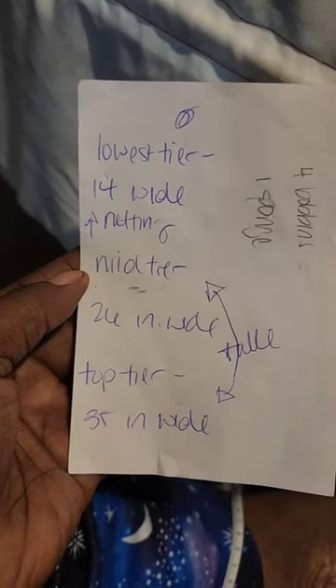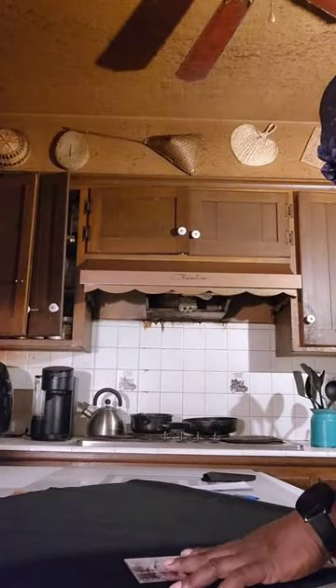Then I throw the base on top of my hoop skirt, make markings for where I want the tulle tiers to be, and then fold it again for additional markings. This time, instead of eyeballing it, I'm using my ruler to measure the distance between each tier and the floor, and then transferring those measurements back to the circle skirt.